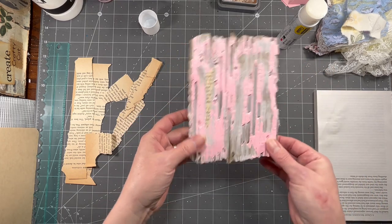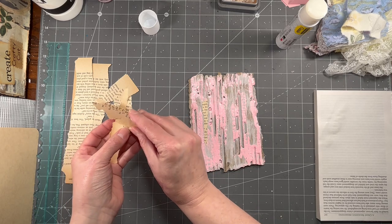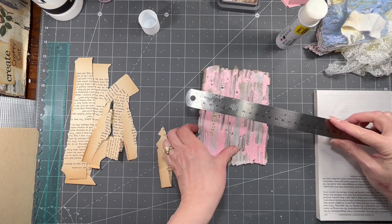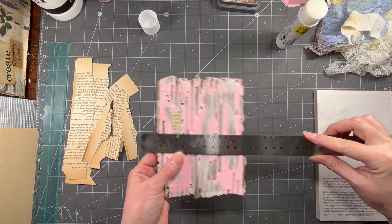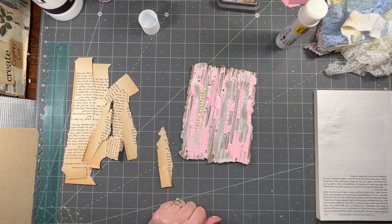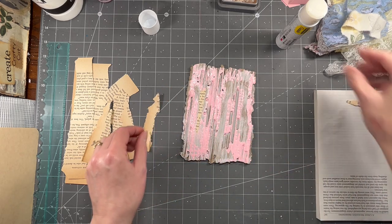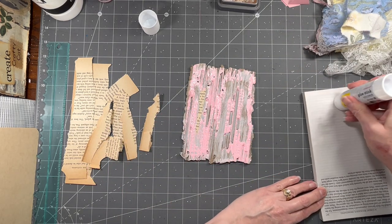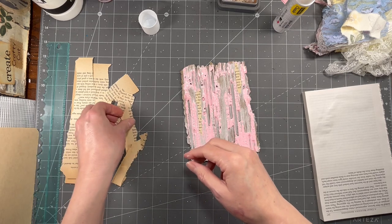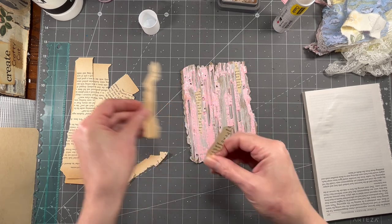I tore around the edges so it would have that uneven torn look. This piece measures roughly — because it's got the torn edges — four and a half by six and a quarter. That's just a nice size to go on top of that five by seven piece. There's nothing specific here; you're just tearing pieces to get that layer of old book page on there.